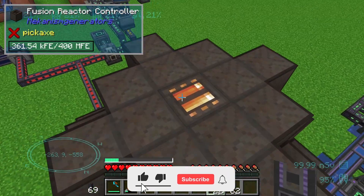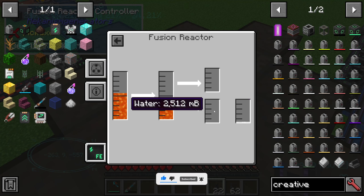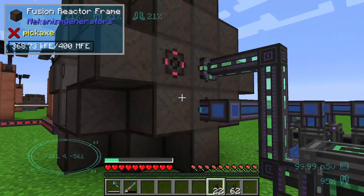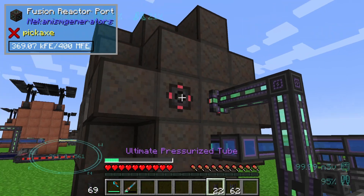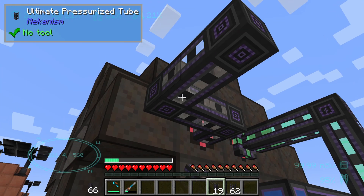So that we are pumping in some water — we can see it in the heat tab — we are pumping in about two to three thousand millibuckets. The second option is to output some steam using a pressurized tube.